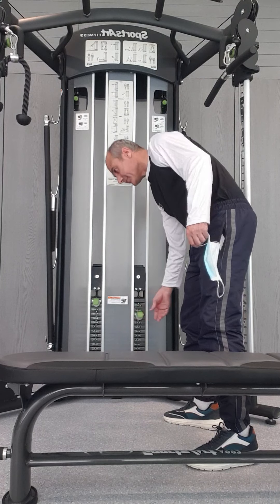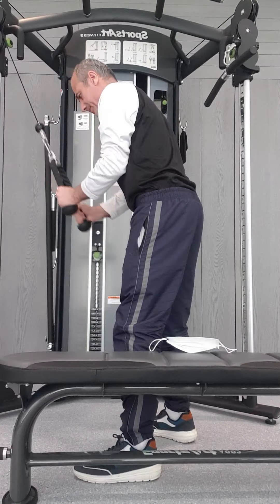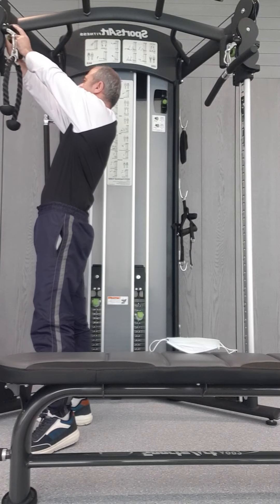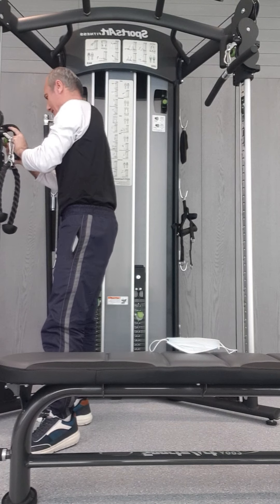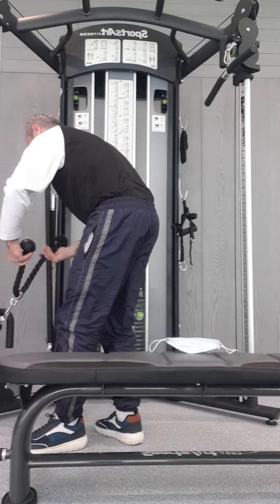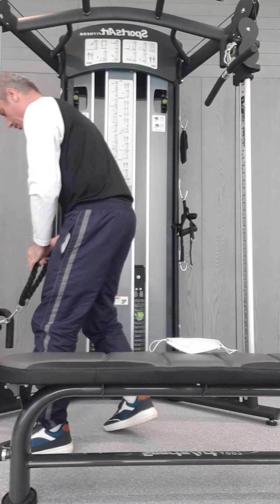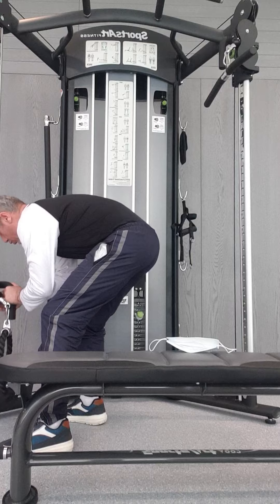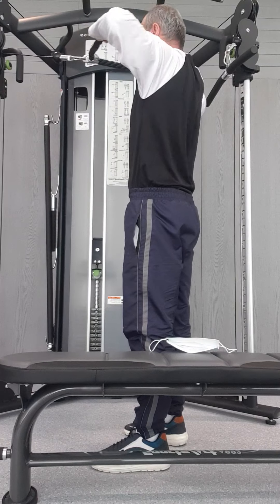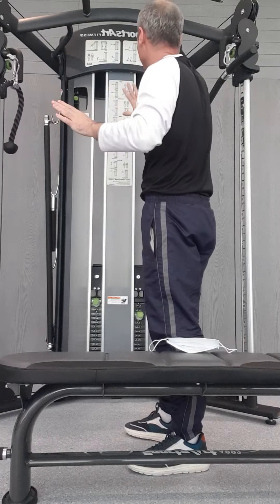Now let me come to the usage. For example, I want to do the fly — let's see. Now I would like to turn to the biceps. I'll adjust it according to my height and shift it for biceps. Or if I want to do shoulders, or any upper body muscle, you can adjust and target any muscle you would like.